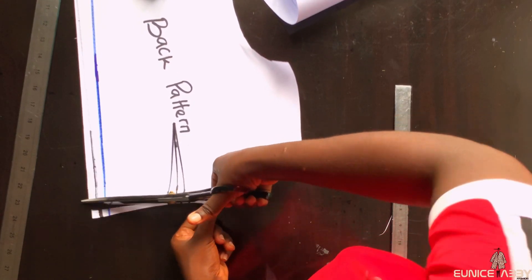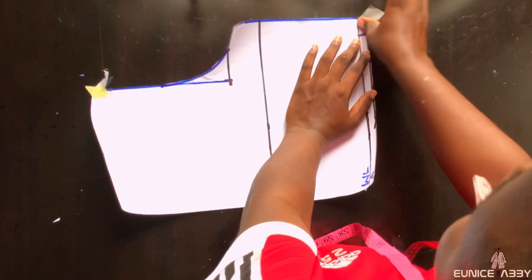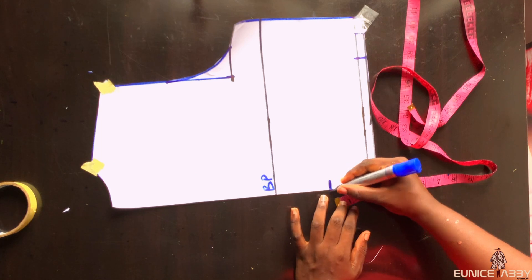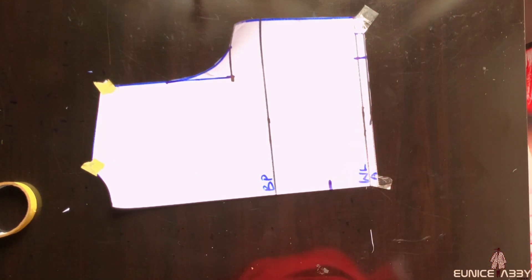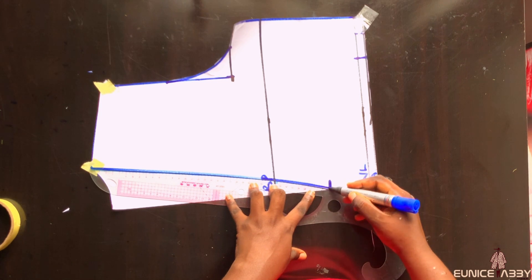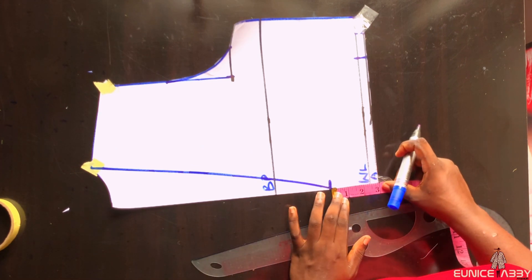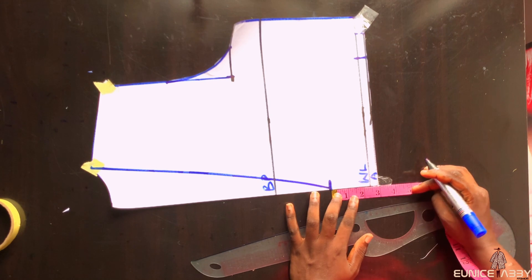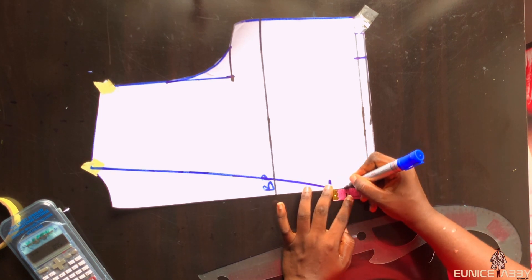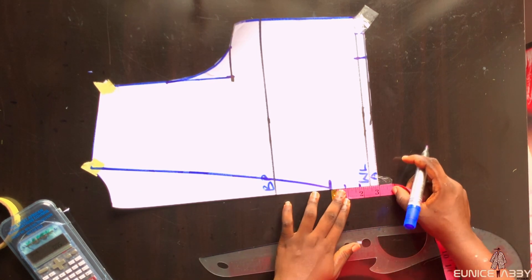I'll cut out to have the new back pattern. Now I'll work on my front pattern, which I'm holding in place with sellotape. The first thing I'll do is go up from the waistline by three inches and mark that. I'll also go towards the neckline and connect from my neck width area to that point using my curved ruler. Now I'll divide what I have from that point to the waistline by four: three divided by four is 0.75, so I'll mark 0.75 in three places. I had to go back and correct my initial markings.